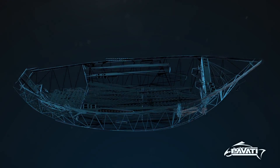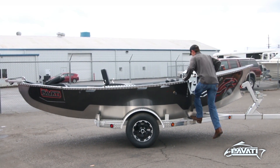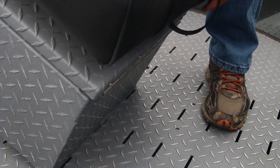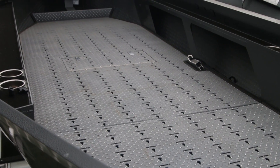Hi, this is Steve with Pavotti Marine. In this video I'm going to show you how incredibly easy it is to rearrange your drift boat to accommodate any style of fishing. This is the revolutionary patented quick lock floor system, complemented by the only true full-level floor ever in a drift boat.